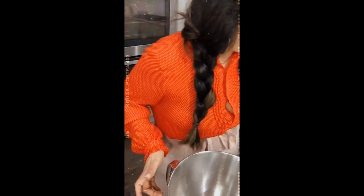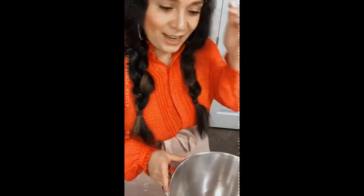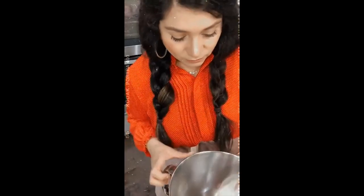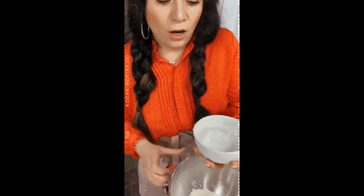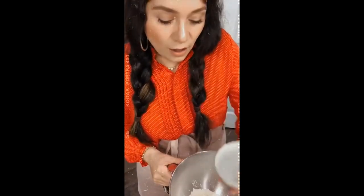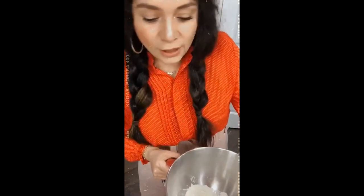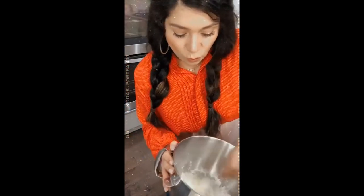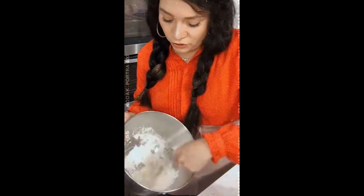I'm very excited because whenever I get asked about this I'll send you guys to look at this video. So this is 50 grams of meringue powder and this is just three quarters of a cup of warm water. You want to use warm water because it will help your meringue powder dissolve a little bit faster. You do not want to use super hot water because that's going to cook your egg whites. Warm water works great and you're just going to mix it.